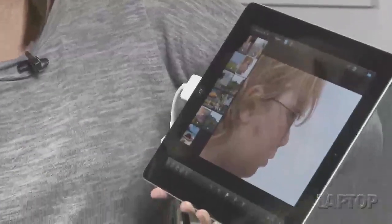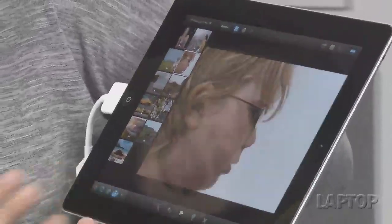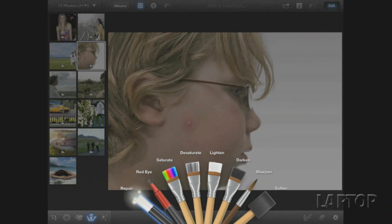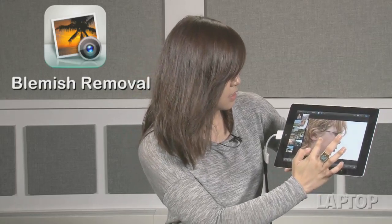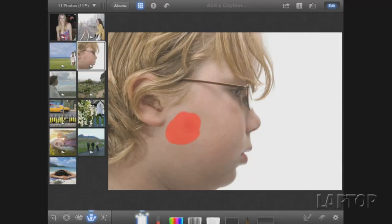Open up the image that is problematic. Just tap on brushes, and a fan of brushes that you can use pops up. Now you select repair, and then you just put your finger to the screen and rub over the blemish. And there you go.